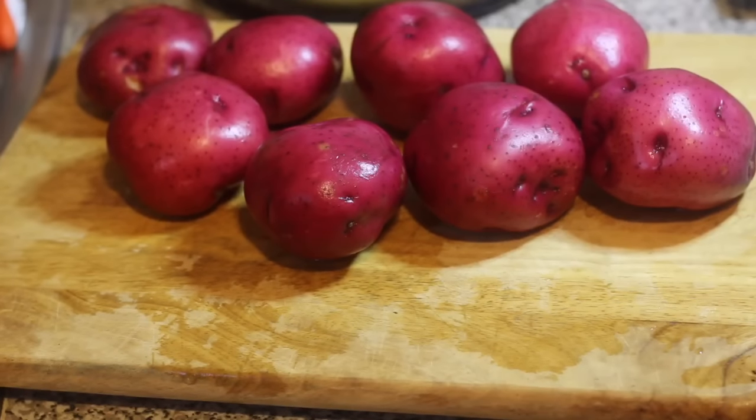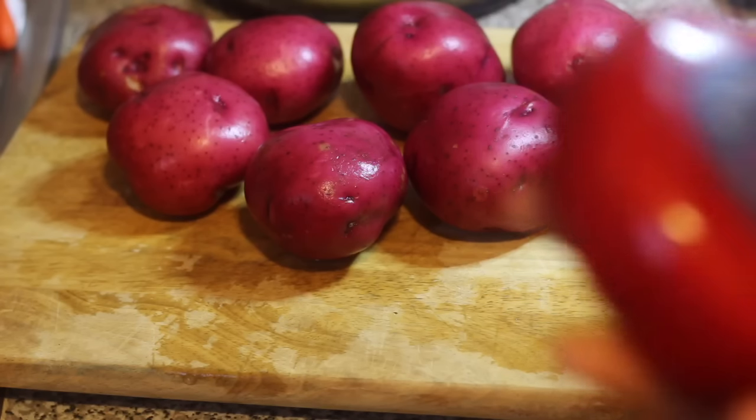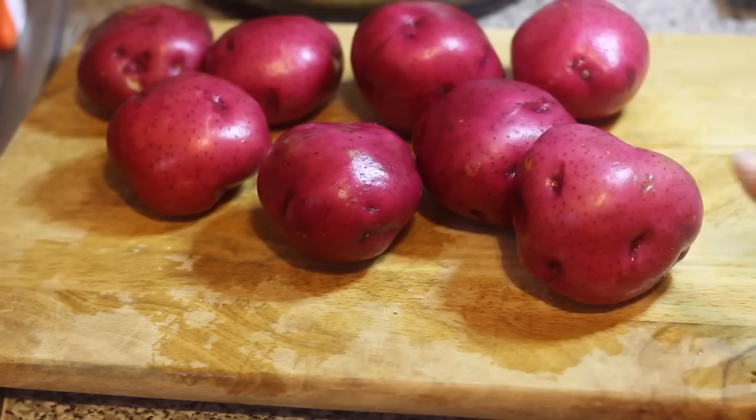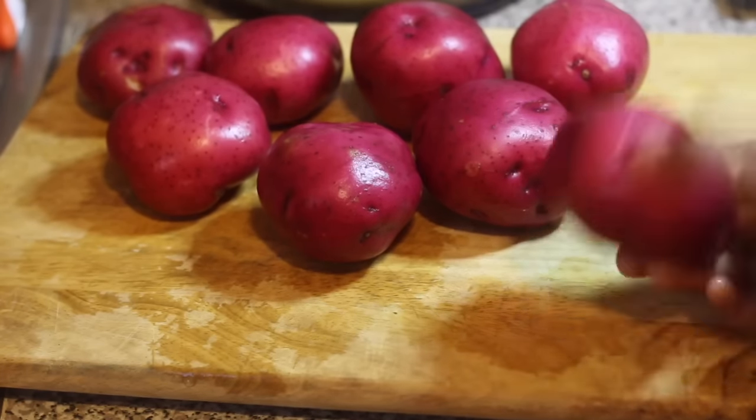Today I'm baking cheesy garlic mashed potatoes. The cheese I'm going to be using is Gouda cheese, and the potatoes I'm using are regular red potatoes. You can also use Yukon gold potatoes or even russet potatoes, but I like the color of red potatoes in mashed potatoes, so I'm using them today.